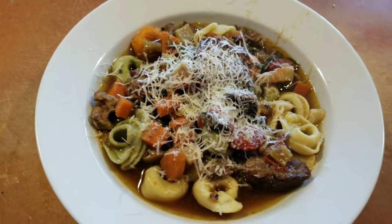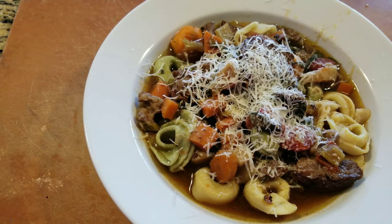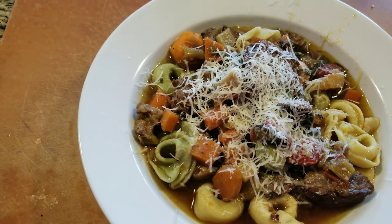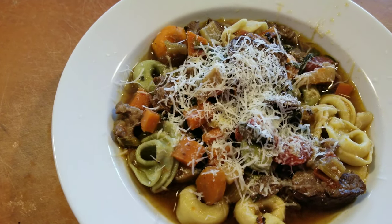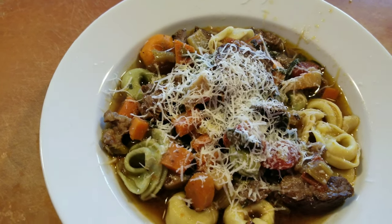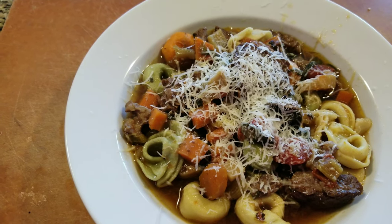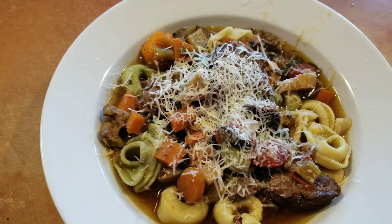Okay everybody, this is the finished tortellini steak soup. I tasted it — it is delicious. It is so delicious, and it's because of the steak. You have to use chuck steak. The wine — you can taste the wine in it. And I used a cheese tortellini. If you like this video, please give me a thumbs up. If you subscribe to my channel, I always have other videos coming in. If you have any comments or questions, please post them below — I do interact with my fellow YouTubers. Thank you everybody — Buon appetit!